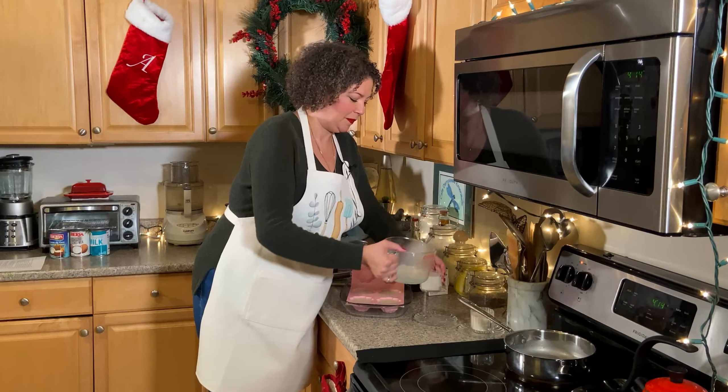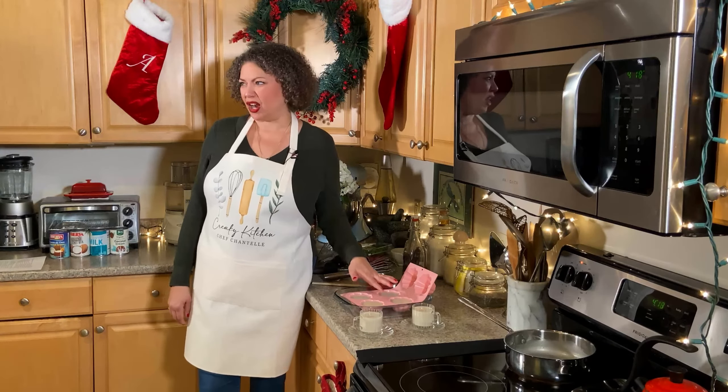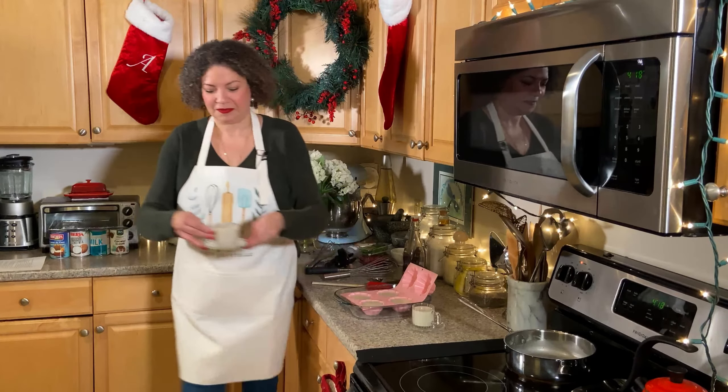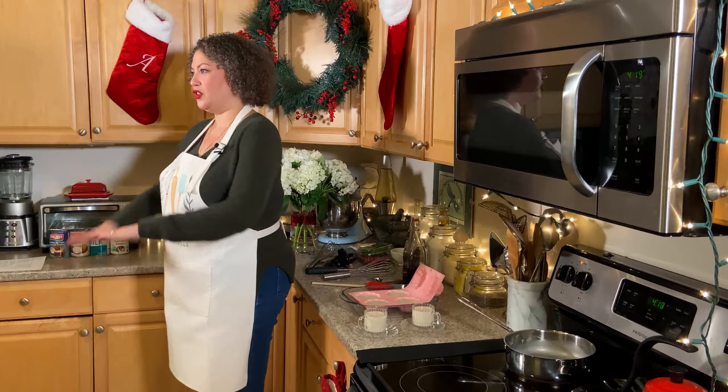We had just enough with one can of coconut cream, slightly shy of half a cup of honey, the vanilla, pinch of salt, and nutmeg to fill four silicone molds and two little teacups. What happens next is I let these cool a little on the counter, then make space in the refrigerator. I put them on the lowest level of the fridge, flat, to make sure they set up properly.